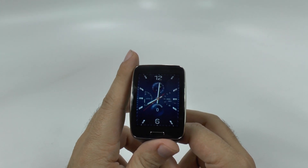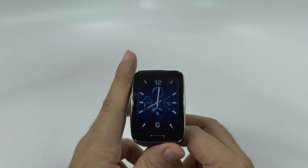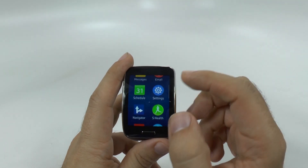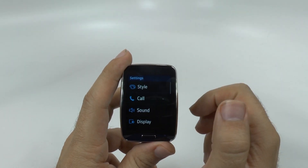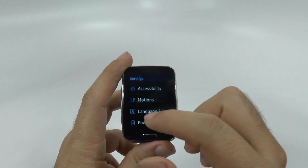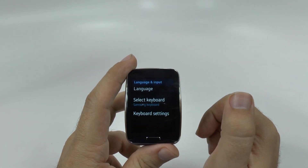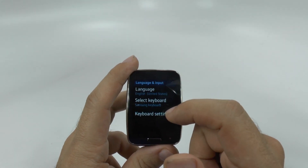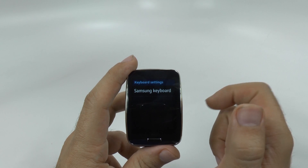This isn't exactly a swipe keyboard, but it has the same swipe function. When we swipe up from the top, we're going to go into settings, and move up until we get to language and input right here. From here, we're going to have the Samsung keyboard selected, and then go to keyboard settings.